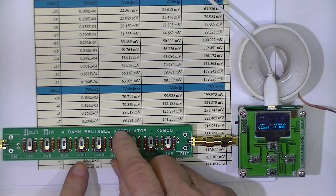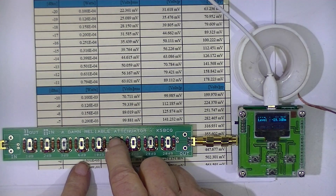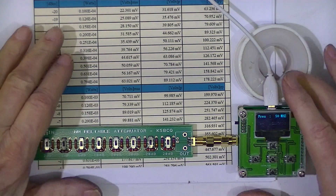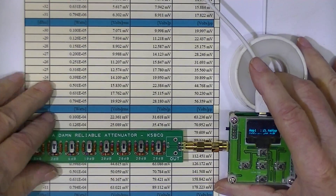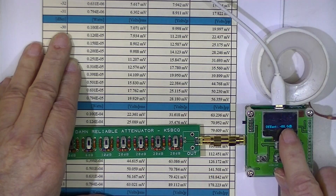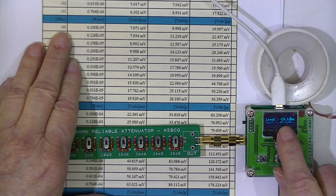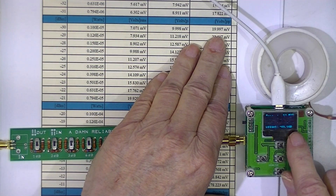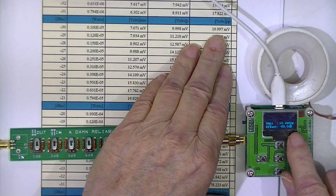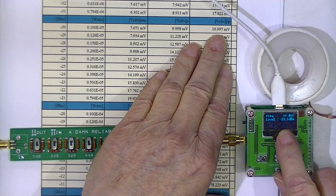I'll switch in 20 dB of attenuation, which should put us down to minus 30 dBm. The wattmeter reads minus 29.3 dBm, which should equate to 20 millivolts, and I'm reading 21-point-something.